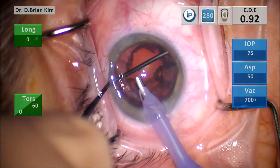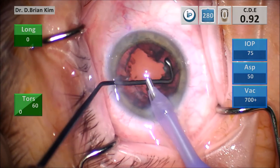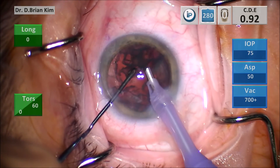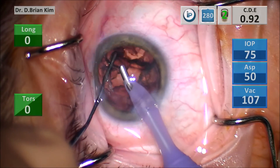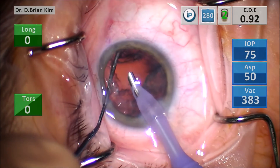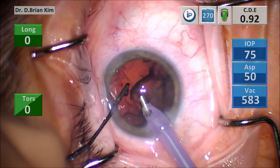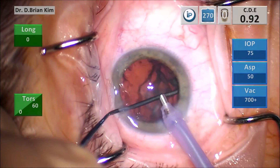I do the same maneuver mobilizing a hemi epinucleus. For one large piece of epinucleus, I make sure I'm parallel as I go out, then rotate to pull the epinucleus centrally. Don't give up if you have difficulty — keep at it. As you tease an edge of the epinucleus and grab with the phaco tip, the rest starts cascading out very easily.